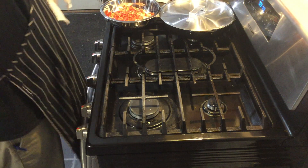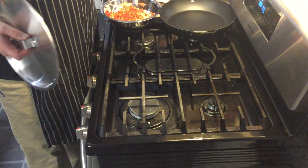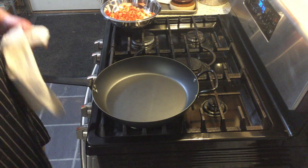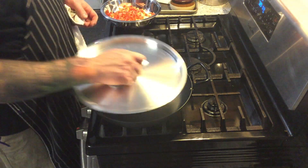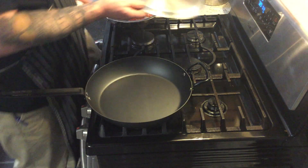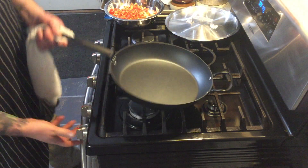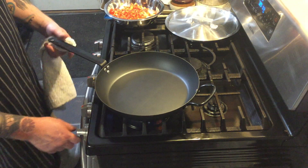Now that we're over at the stove, I'm going to turn my fan on. It's important to have a wide skillet — this is about a 10 to 12-inch skillet, nice and deep, with a tight-fitting lid. That's going to help with the rice cooking process. I'm going to go ahead and start over medium heat and let the pan get a little bit warm.